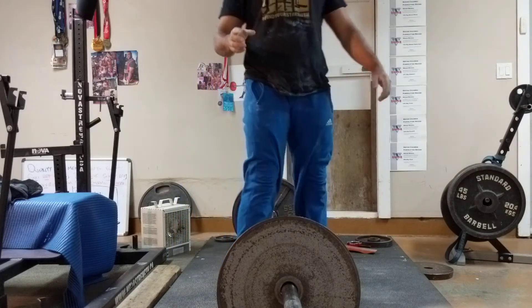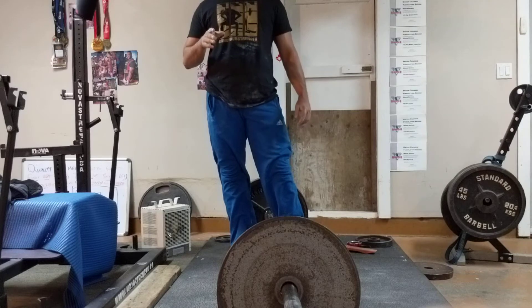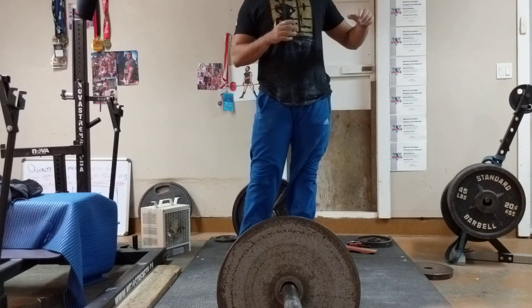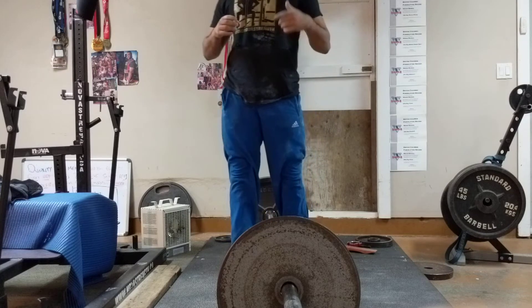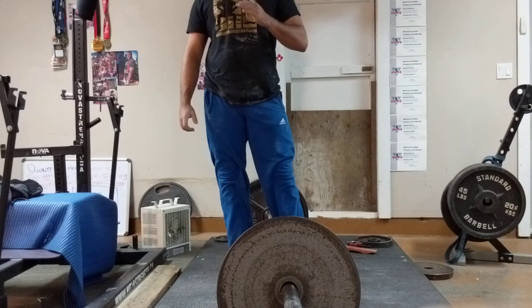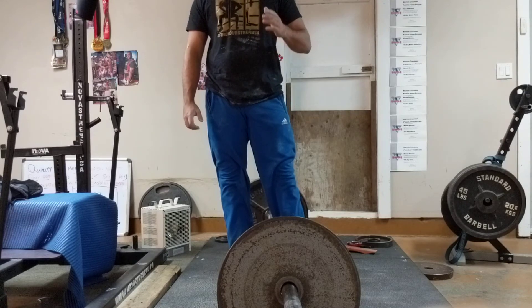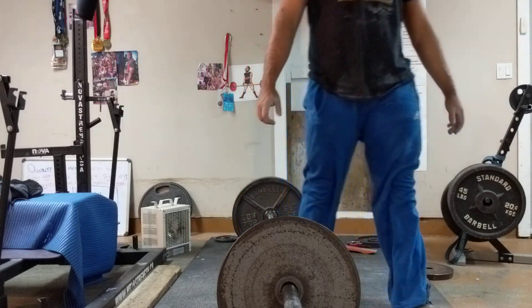You're doing everything 90% right — it's just about slowing it down into those two motions. I'll link you a couple of Instagram videos where you can see me slowing it down into those two motions. That'll keep your back from losing position at heavier loads and your hips from coming up at heavier loads. You just have to learn to be patient — that's all it is.